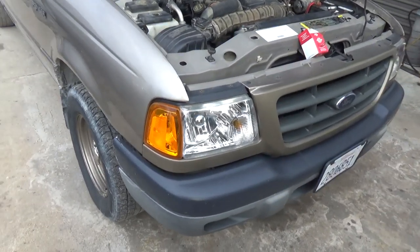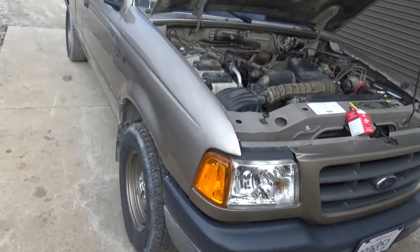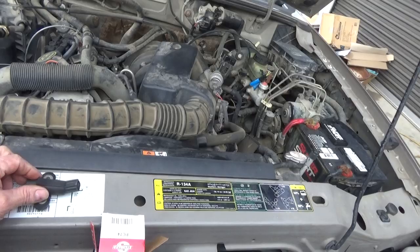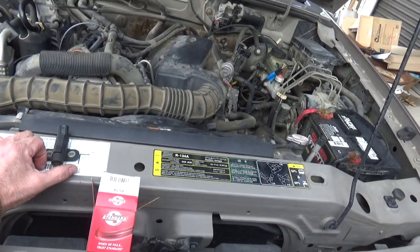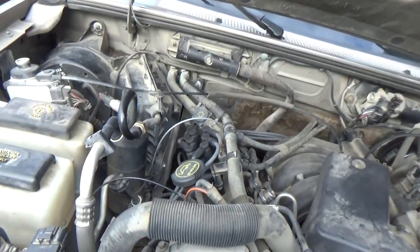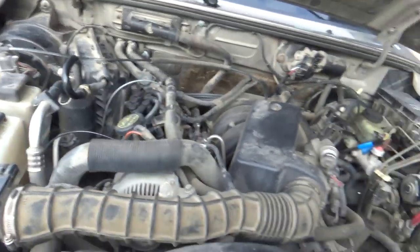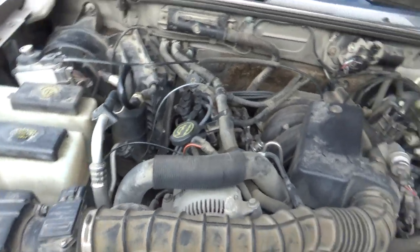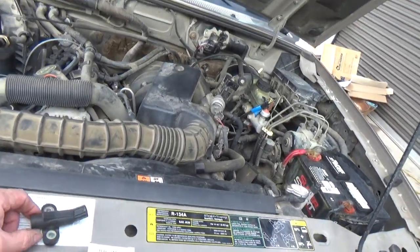Good morning, I am back on this Ford Ranger again. This is something I fixed about the same time I did the last video when I did the coil pack. I also changed the spark plug wires, spark plugs, all that stuff — got a whole tune-up on it pretty much.